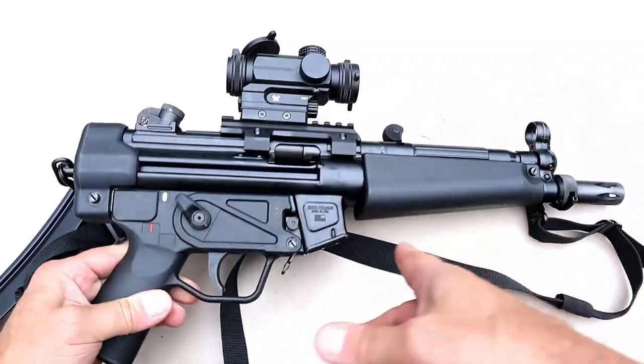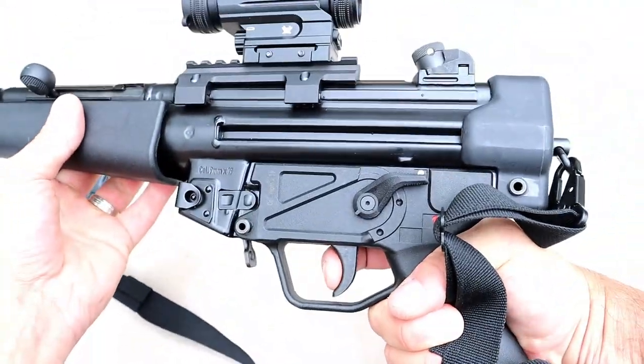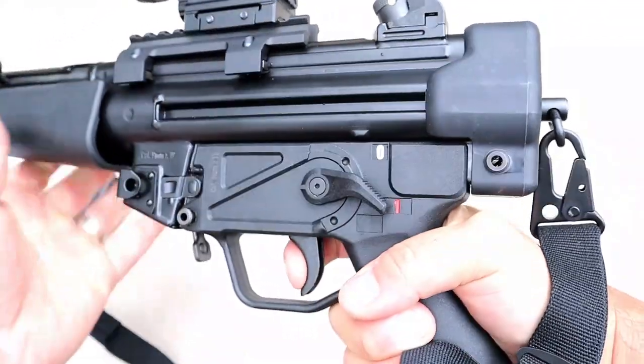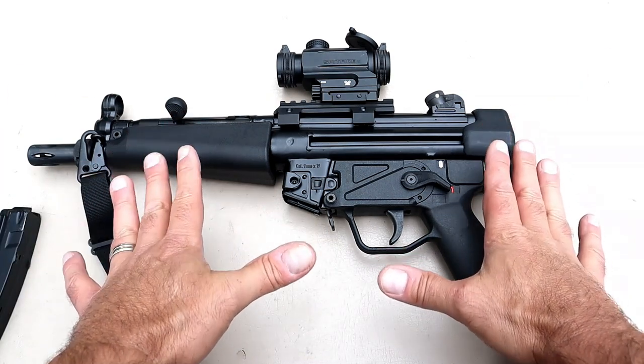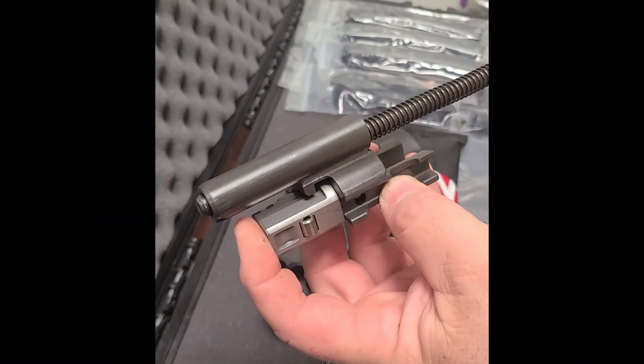Speaking of the trigger — it is a heavy trigger, right around eight pounds, with the reset right there. It works just fine. A lot of times people like those real short triggers, but when I fire this it doesn't feel like an eight pound trigger. The roller delayed blowback system is what makes this such a soft shooting firearm.